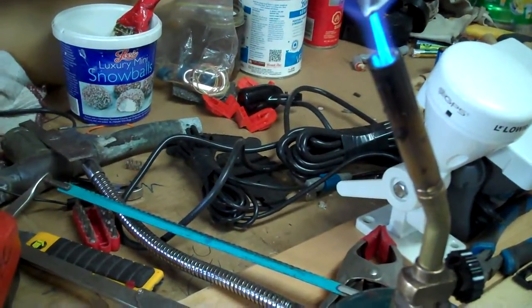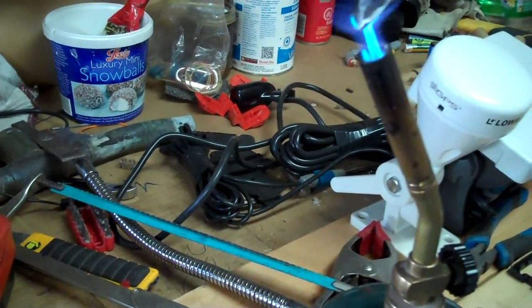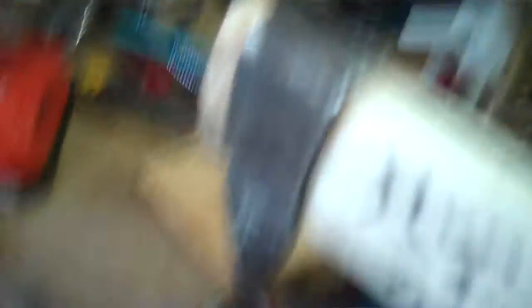I'm going to use the knife. The glue is taking the knife, so I'm going to use the knife. You can glue it.